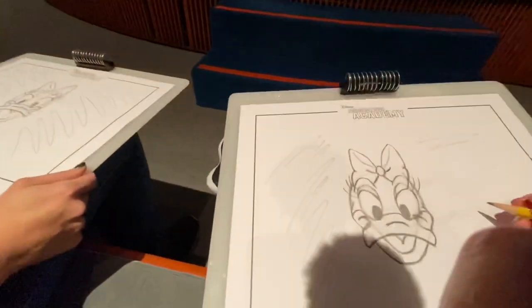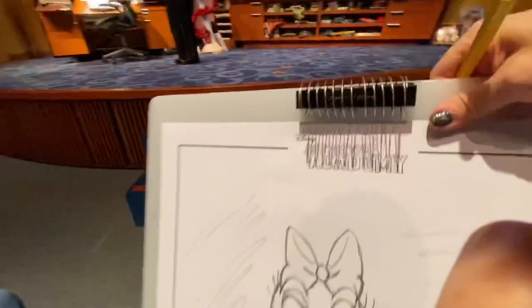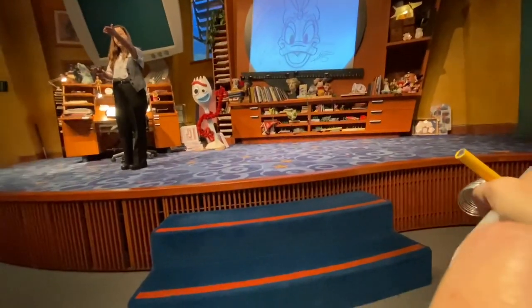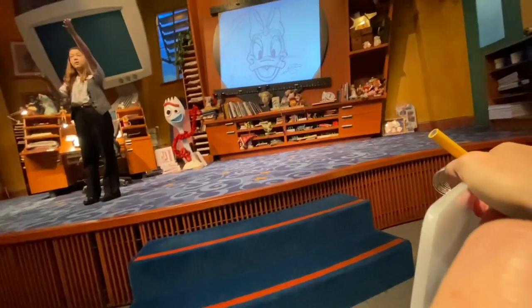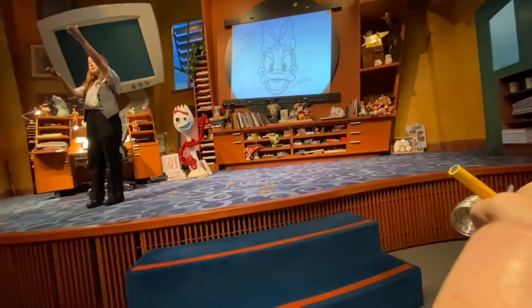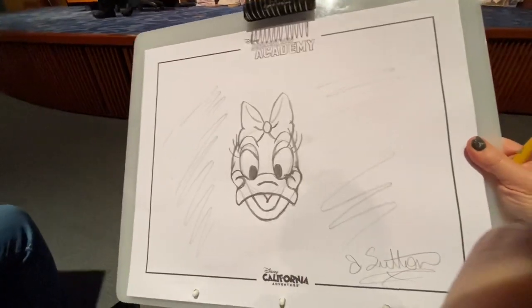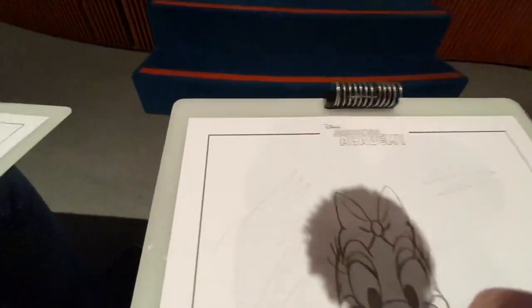He's so cute. All right, so one, two, three — Daisy Duck! Let's take a look. Very nice job over here. Look, it's super cute. Excellent job with these eyelashes here as well. Looking great in the background too — nice and dark with the sketches back there. I'm impressed with each and every one of you, and you all graduated from the Animation Academy! So give yourselves a big round of applause for graduating.